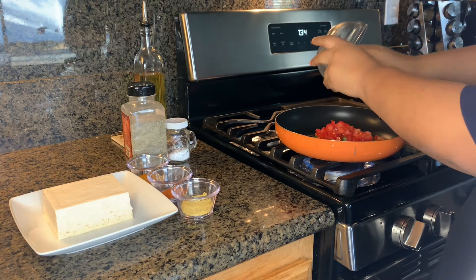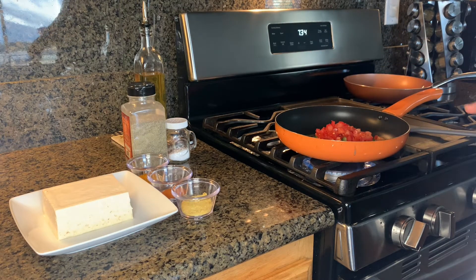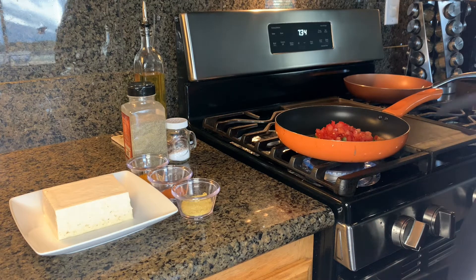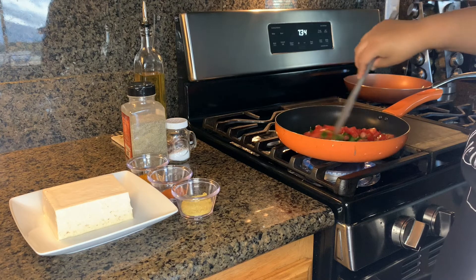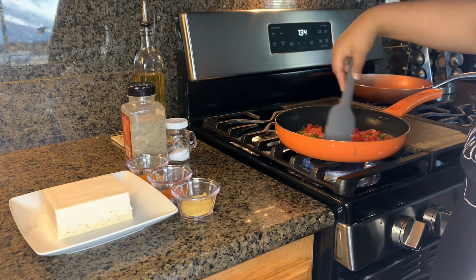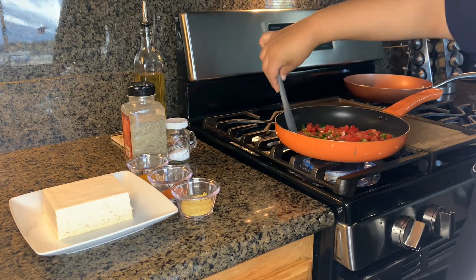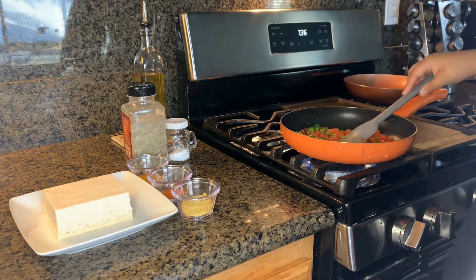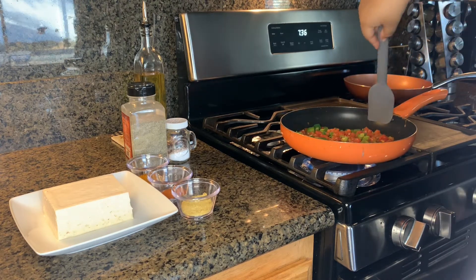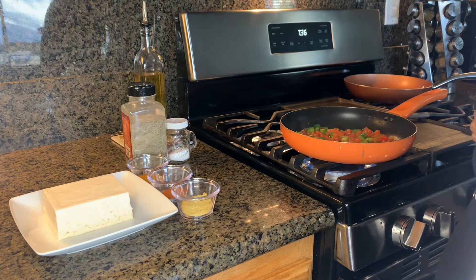You can also use spinach for this, but if you are using spinach, incorporate it at the end as the last step, because spinach tends to cook really fast. Go ahead and cook the vegetables for a couple of minutes, just make sure that they are very well cooked.